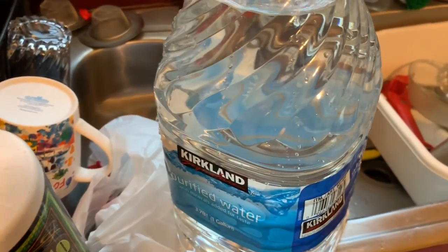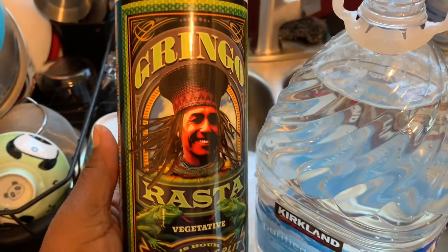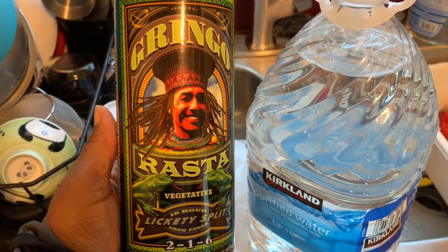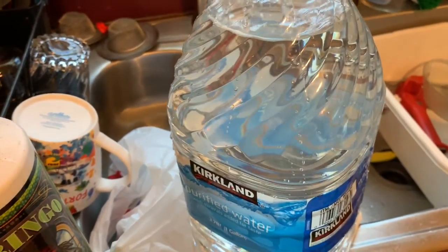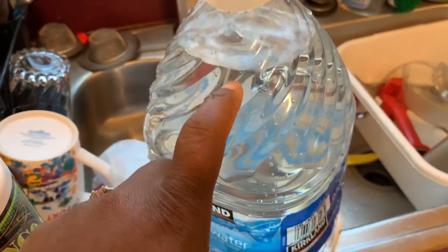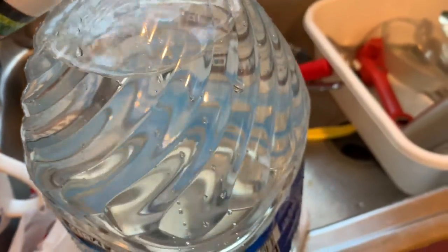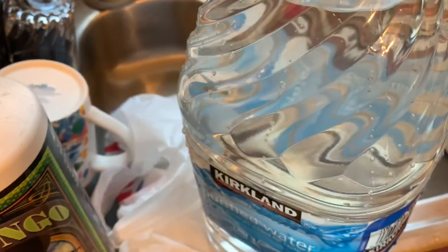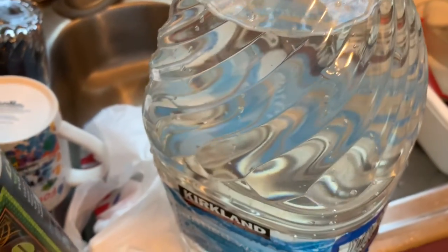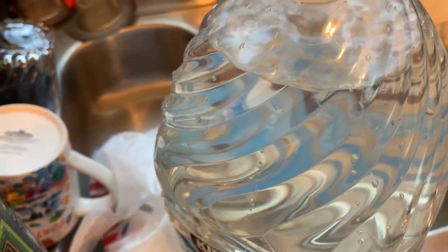We're getting ready to feed the banana plant. I'm going to put three tablespoons of this fertilizer into this gallon of water — I've already shaken it up. I'm going to kind of eyeball it, that's about right. I'm going to put a lid on it, shake it up, and we're going to give the banana plant a drink.